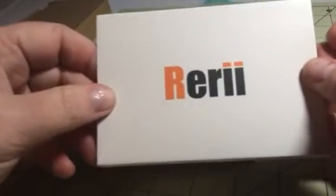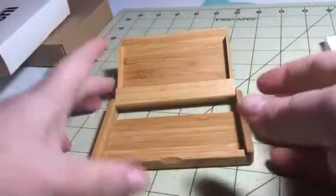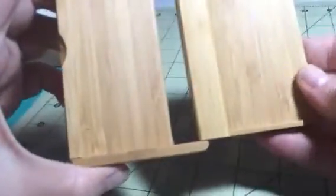Hey everybody, it's Bethany from Space Ace Diva. Today I'm reviewing Riri. This is a bamboo card holder. As you can see, it's a nice little design with a wood design here.